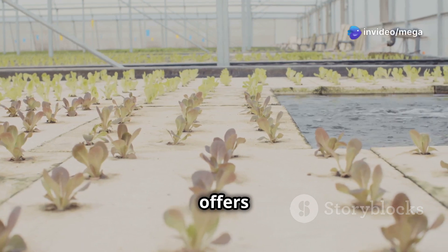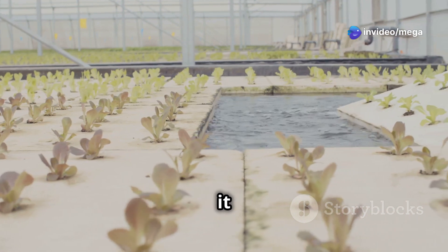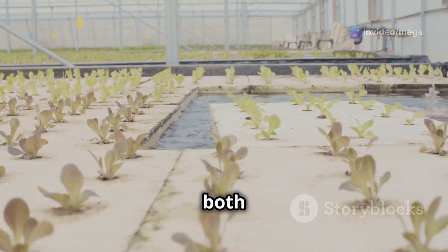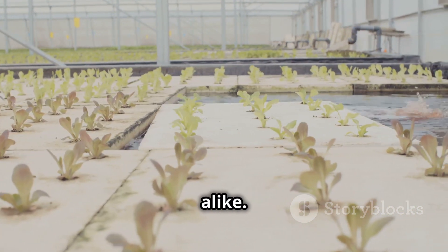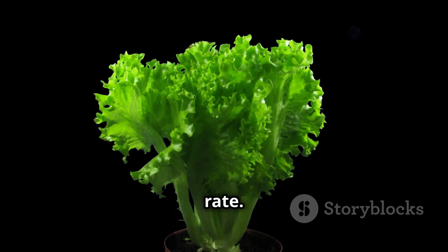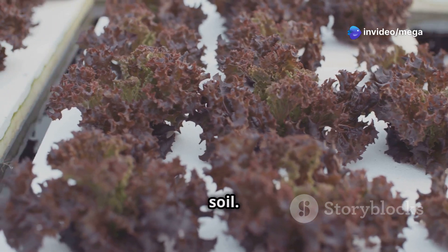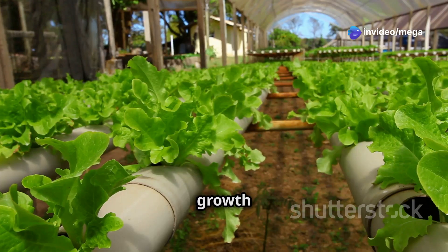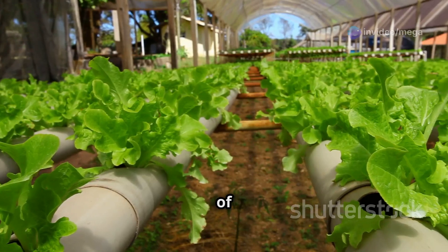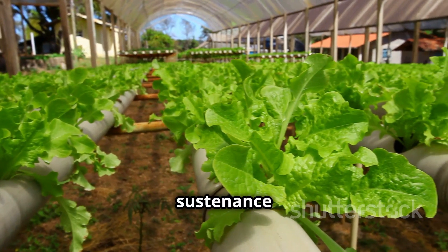Hydroponic lettuce farming offers numerous advantages over traditional soil-based methods, making it an increasingly popular choice for both home gardeners and commercial growers alike. One of the most significant benefits is its faster growth rate — lettuce grown hydroponically can mature up to twice as fast as lettuce grown in soil. This accelerated growth cycle is due to the direct delivery of nutrients to plant roots, eliminating the need for roots to search for sustenance in the soil.